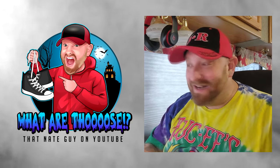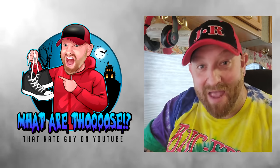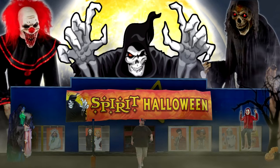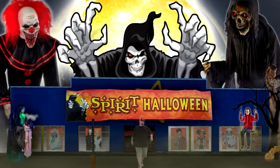All right, guys, we are back. I am excited. I'm actually a little tired, but I'm drinking coffee today because I don't have any bang. I told you to stay away! Oh, God! What are those?